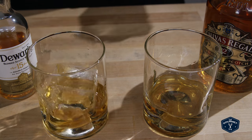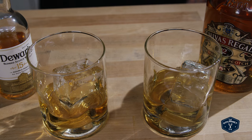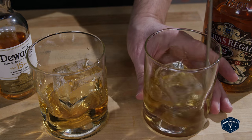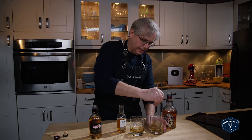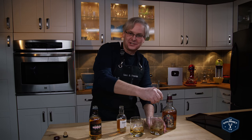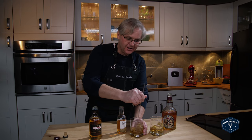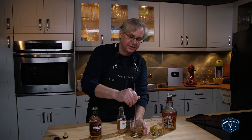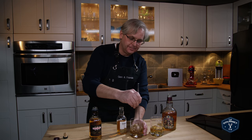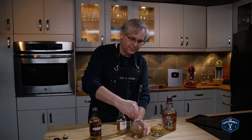Each glass gets some ice, and stir. I don't particularly like stirring in these glasses — they've got little indentations that you're supposed to hold with your fingers to make it easier to hang on to, but it makes it really difficult to stir in the glass. Even with the round end, it's almost impossible.